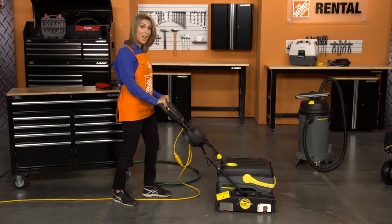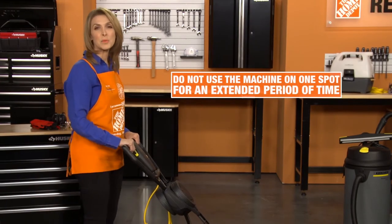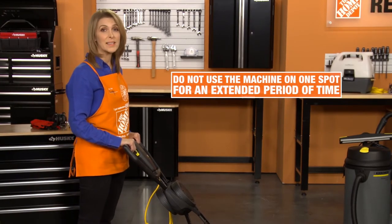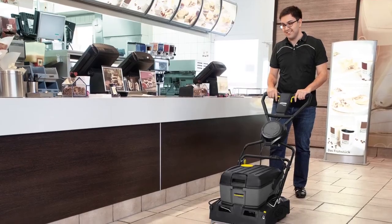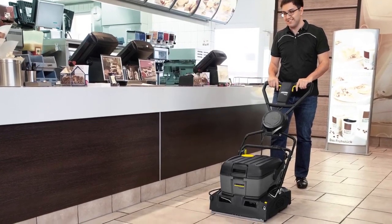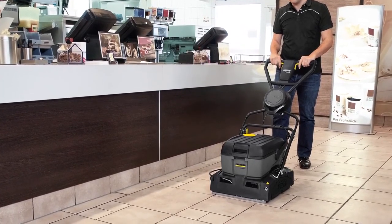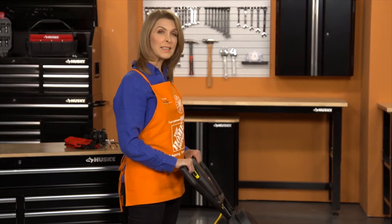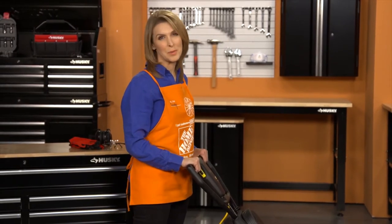Push or pull the appliance over the surface to clean. Be careful not to use the machine on one spot for an extended period of time, as this could damage the floor. If you're using the unit to polish your floor, simply press the yellow levers on the handle and move the unit over the area. To complete cleaning, release the black detergent lever and vacuum up any remaining water.